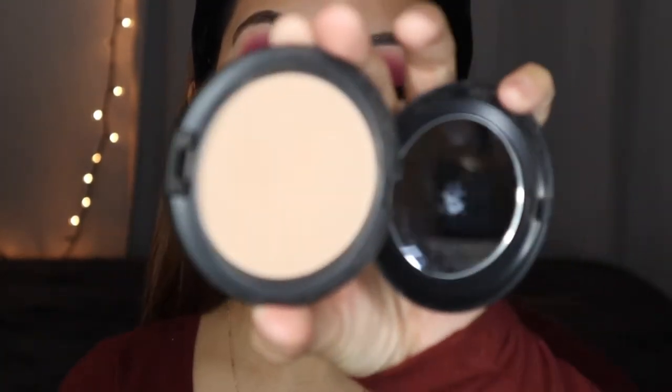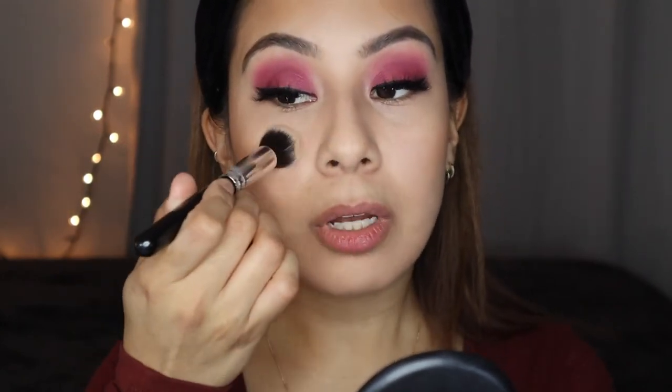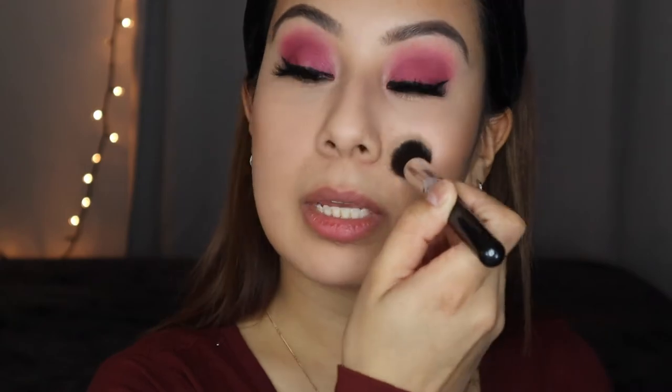Now we can go ahead and set the under eyes. I'm gonna take the MAC Studio Care Blend and Pressed Powder in Medium Plus — it's a pressed powder but I'm using the lightest color. I'm just going to pat it on to add extra coverage on the under-eye area, and then set the other side. I'm patting — not sweeping — because we don't want to move the concealer we've already applied. I just realized I wanted to add a cream blush but I already set everything with powder, so yay me.